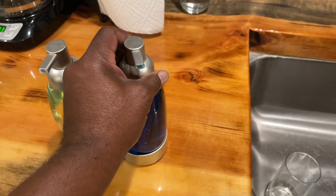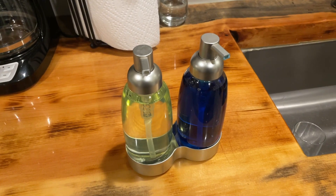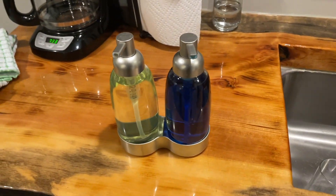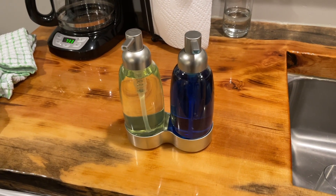The quality of the bottles is top-notch. They're made of durable plastic that feels sturdy in my hands. I have been using the set daily for months and they're showing no signs of wear and tear.